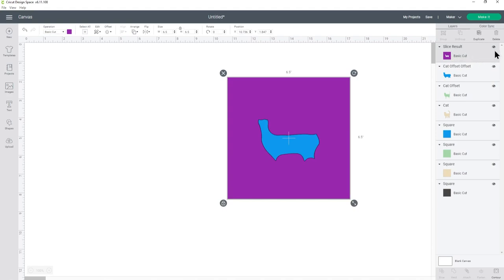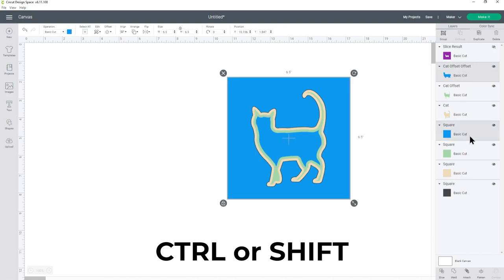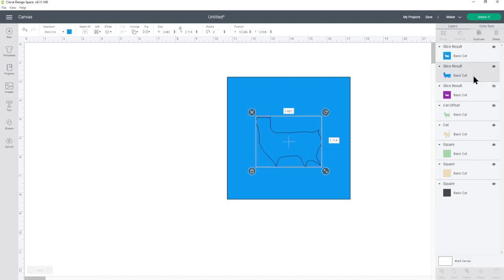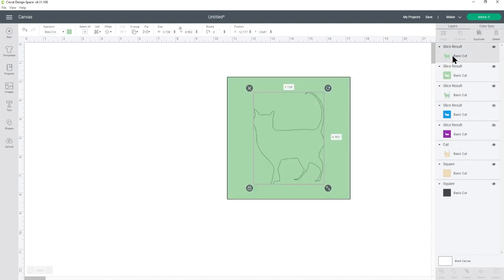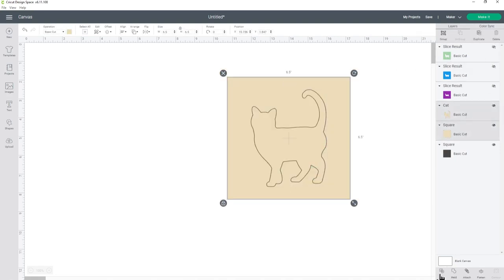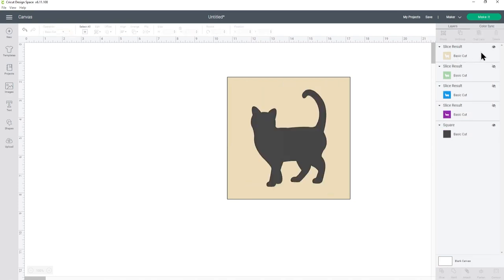I'm going to hide this layer by clicking the eye icon next to it so now I can see the blue square. Let's click the blue cat layer, press ctrl or shift on your keyboard and choose the blue square and then press slice. Delete the two layers that are like the inside of the cat and keep the one that has the square shape, then hide it and do the same thing again for the other layers that you have left. There's the green one and then do the same thing for that yellow one, and that is now all of my layers.